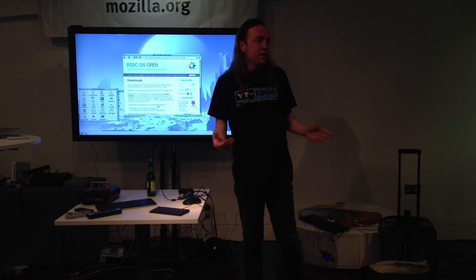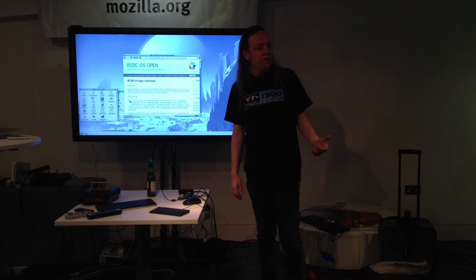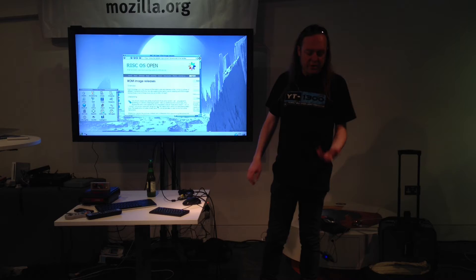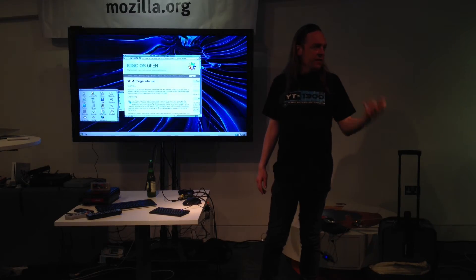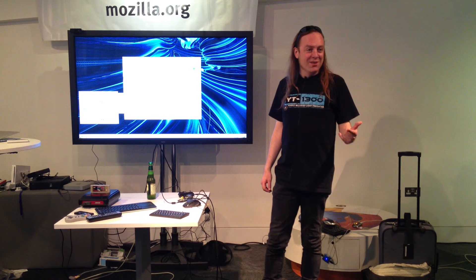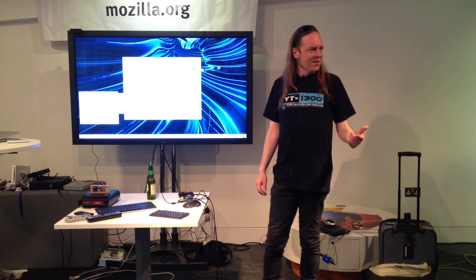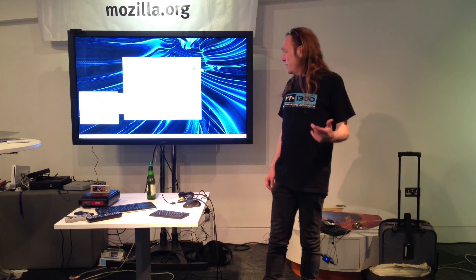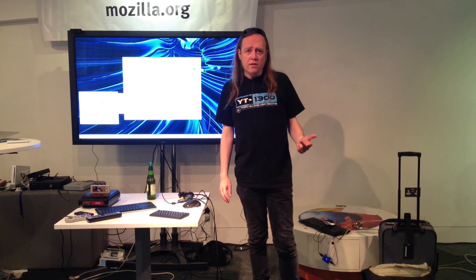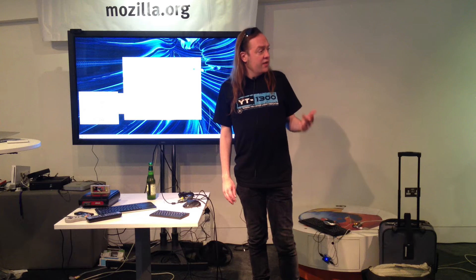For those of you that weren't here last month, one of the things I mentioned was the fact that RISCOS 5 runs on an awful lot of different modern ARM platforms. You've obviously got the Raspberry Pi, but there's also an OMAP 3 build, so that's things like BeagleBoards, and even the Pandora. Yes, RISCOS runs on the Pandora — it's something like a scarier clock board for RISCOS users. That thing can be clocked to 1.5 gigahertz.